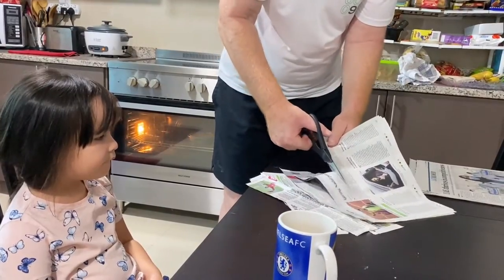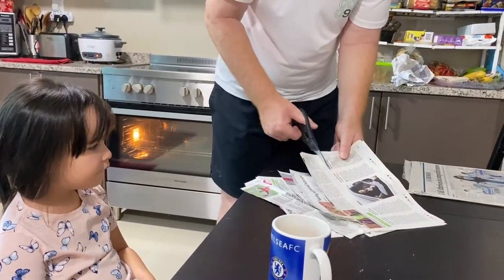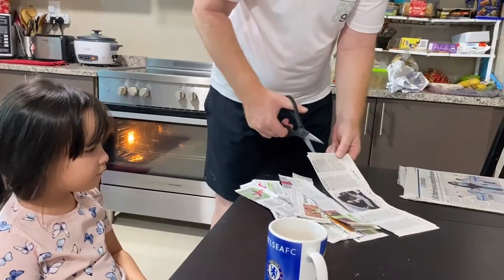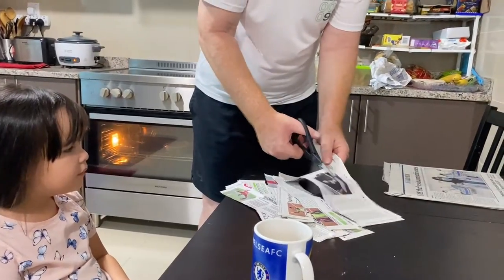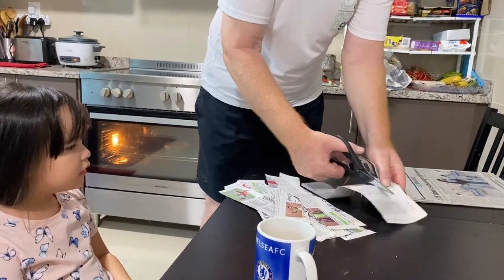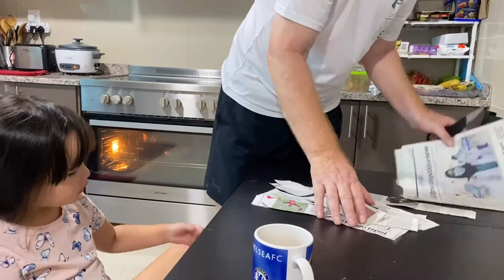Takes a bit of time, Georgie. You can't just magic a volcano. We get the fun bit in a minute. The preparation is the boring bit. When we're making it, that's the fun bit. So we've got the strips and we've got the big pieces.